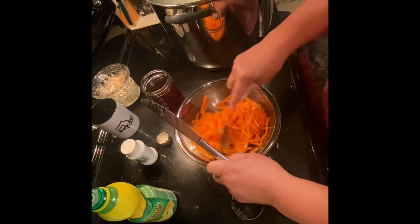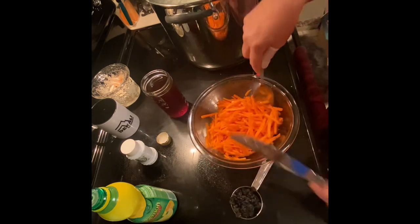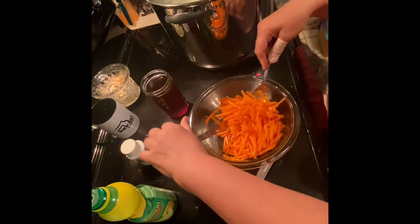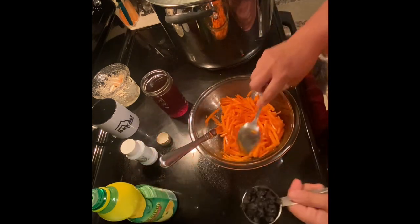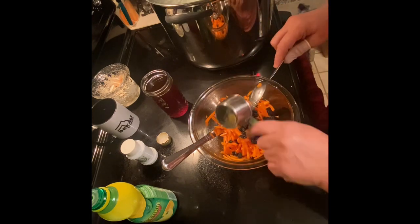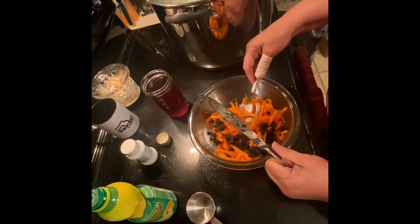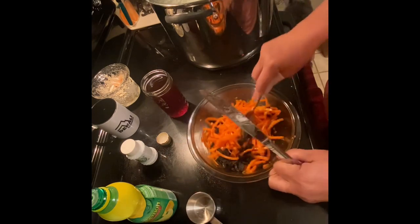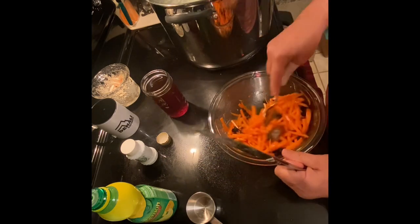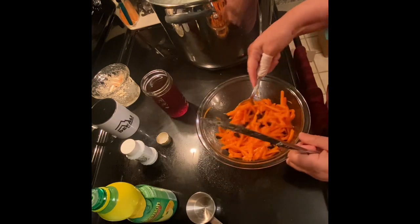Let's mix this together. I'm going to go ahead and add the raisins. These raisins are actually one of those little snack packs that you get for kids' lunch bags — just a tad over a fourth of a cup. They needed to be used; I've had them for a little while. As they sit in the open box, they dry out even more.